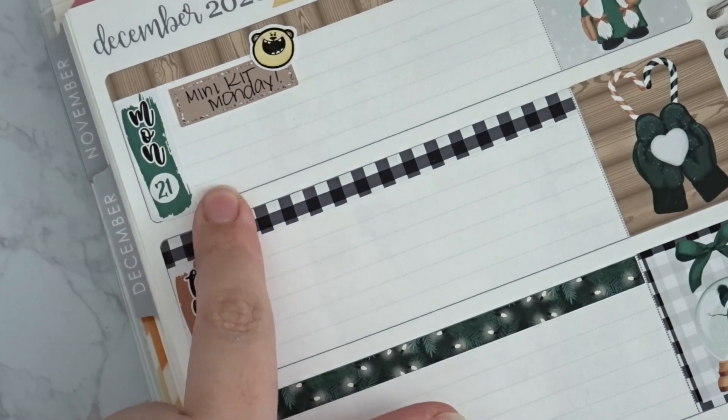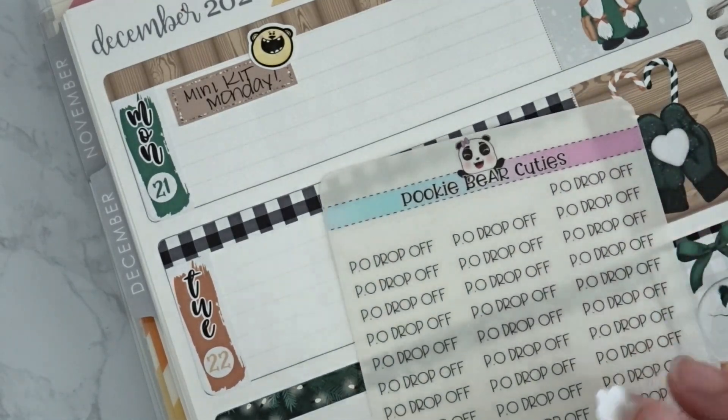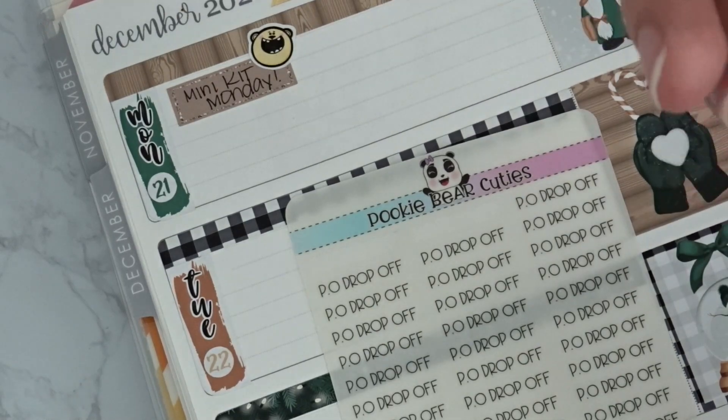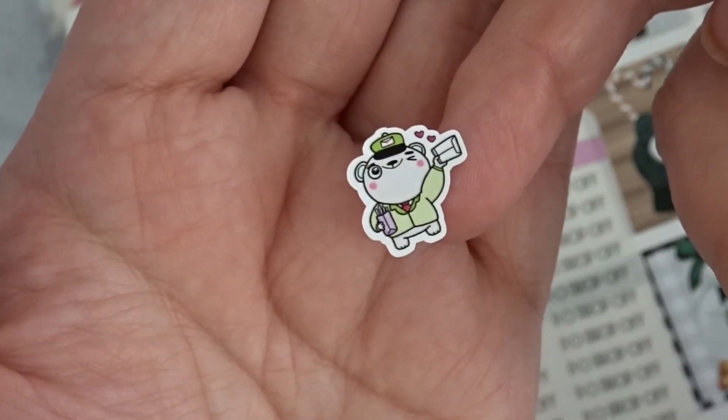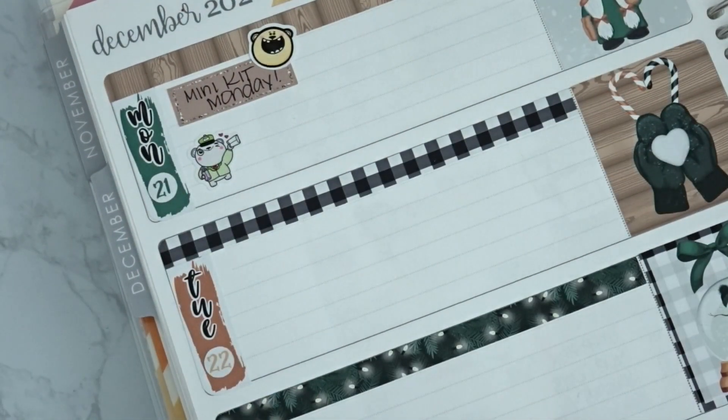So this coming week is Mini Kit Monday on Monday. I know that day I'm also going to have to go drop off some orders. I'm going to use this cute little mail carrier sticker from Bubba Bear Studios. I'm also going to be using one of these custom stickers that I'm offering in the shop starting Sunday — you can choose clear matte paper or standard premium matte with whatever word or words you like.